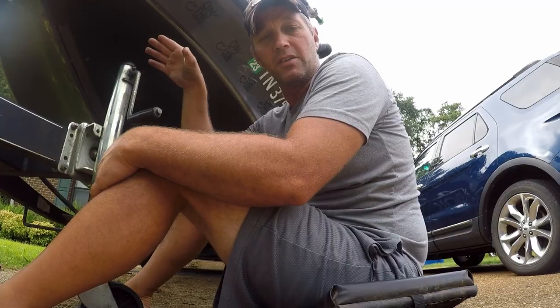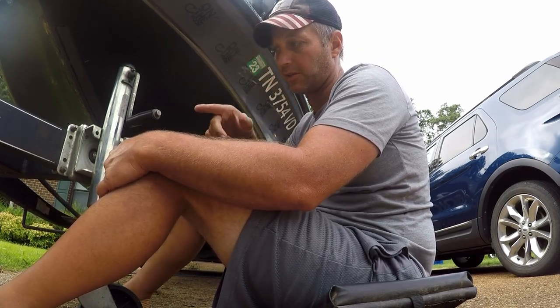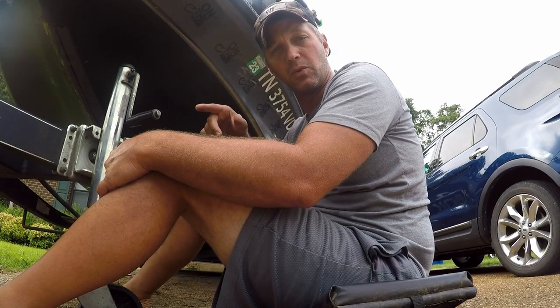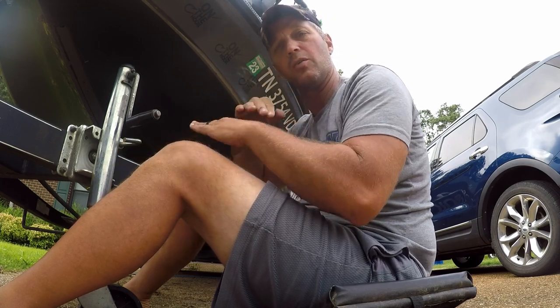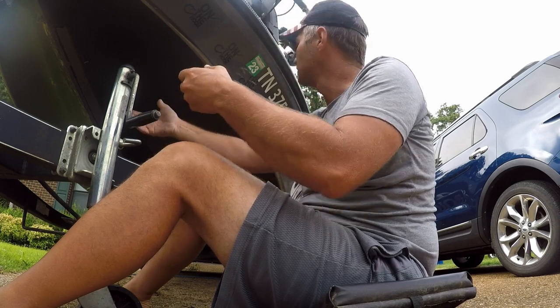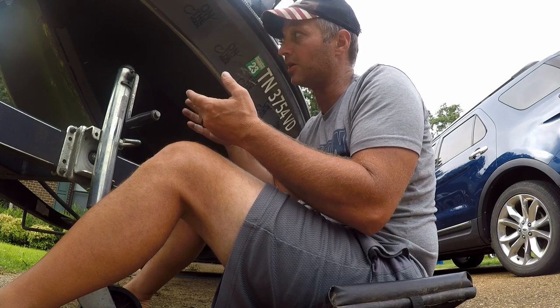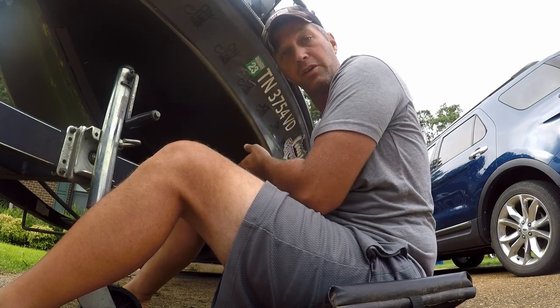The other side is done. I started on that side and came up because of the direction the eraser wheel was spinning — I was throwing the glue up over the top of itself instead of spreading it everywhere. When I come to the port side, because of the direction of the wheel and the way I'm holding it, I'm going to start at the top and go down.